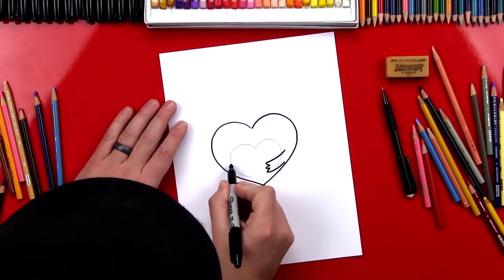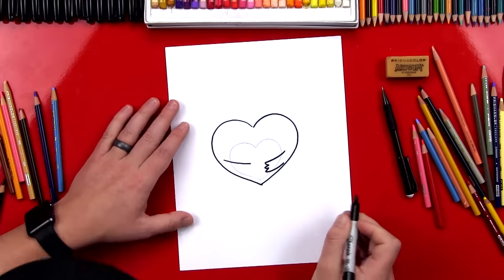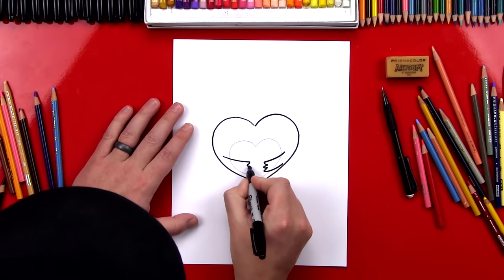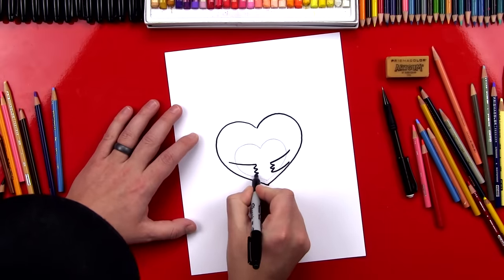Now we're gonna draw that same thing on the other side. So we're gonna start up here, curve down, then we're gonna draw that sideways W, and we're gonna draw the bottom of the arm coming back.